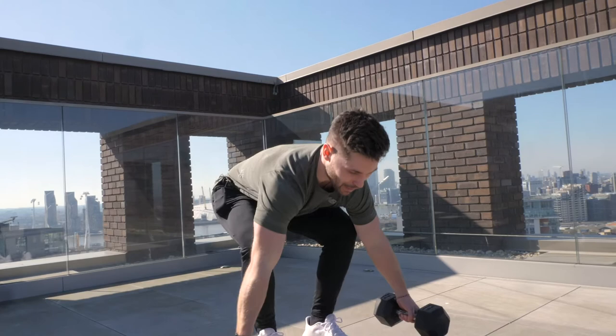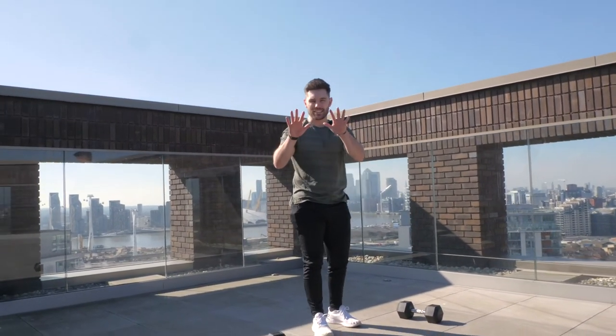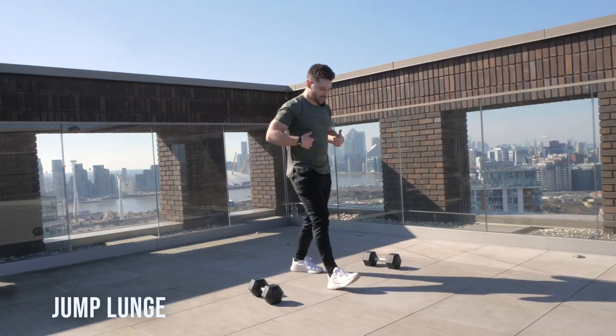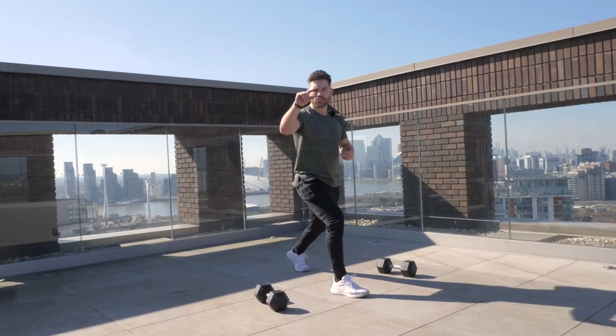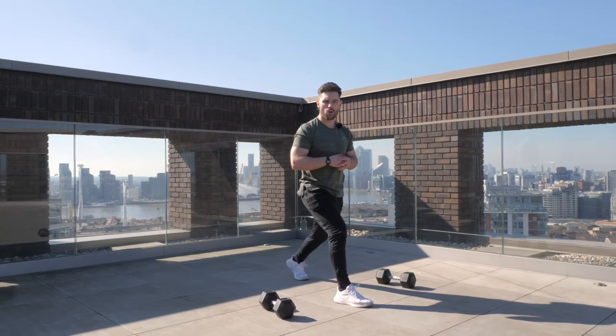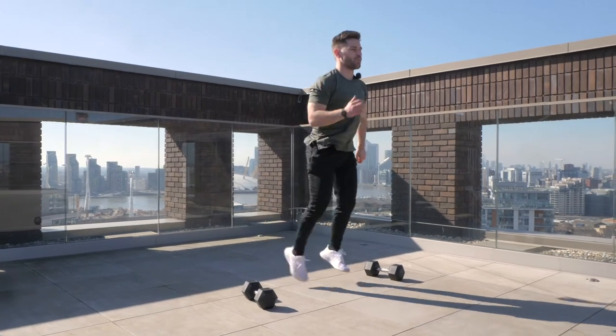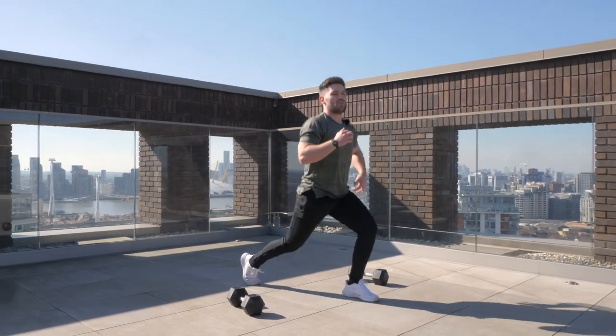As soon as we've hit our 10th rep with the weights, we're going to place them down to one side and immediately go into 10 explosive jump lunges. Start in the lunge position with the knee just an inch or so off the floor. From there, jump high and change the legs — one, two, three, and so on. It's going to be really tough because we've just pre-fatigued our legs with those weighted lunges. We're trying to get as much height as we can — 10 with the weights, 10 without.